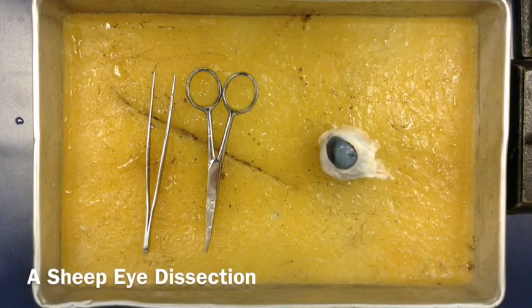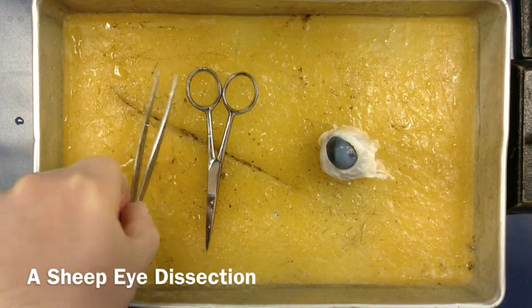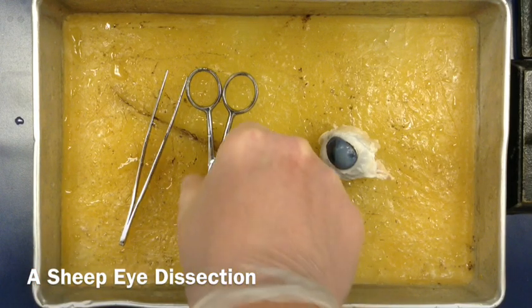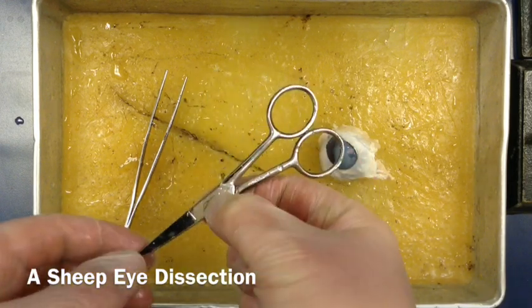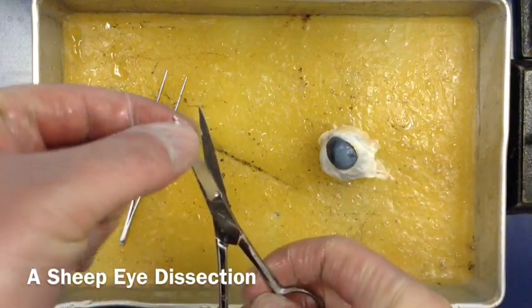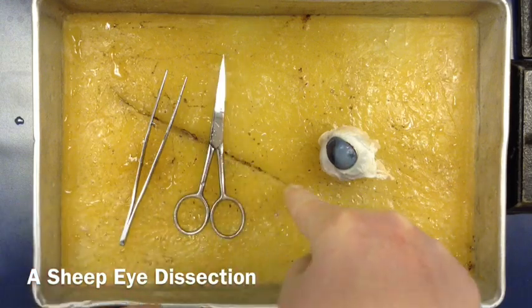We're going to do a sheep's eye dissection. First, we have a set of tweezers or forceps - we use those to pick up anything we need or pull things apart. Then we have scissors, which are actually much better than scalpels. Scalpels sometimes get a little too bulky, whereas scissors allow us to use the fine tip end to cut things open.